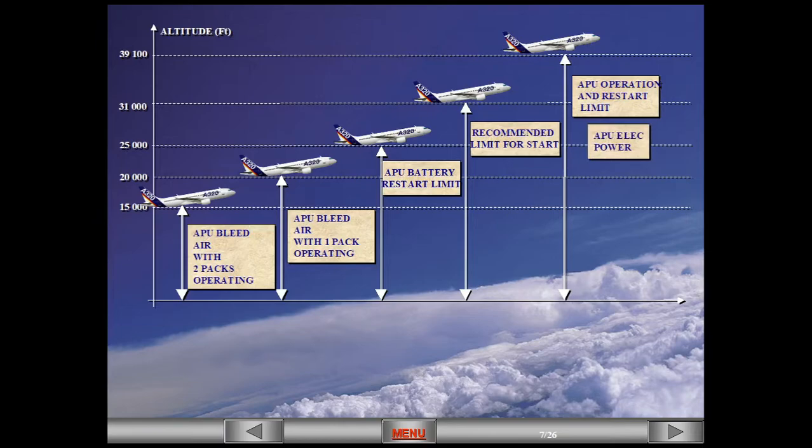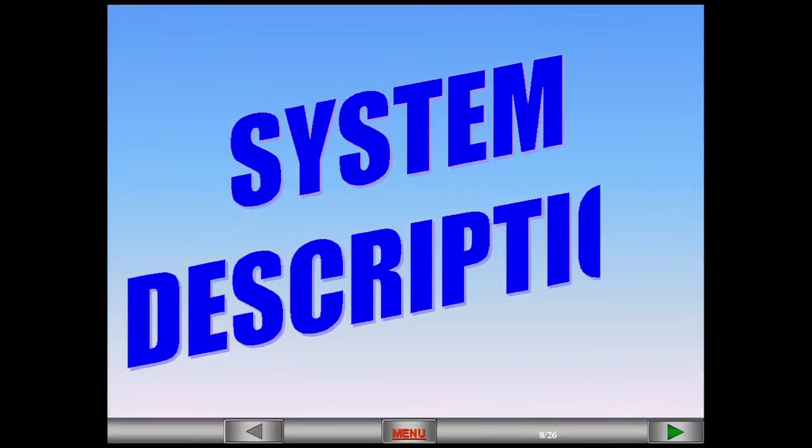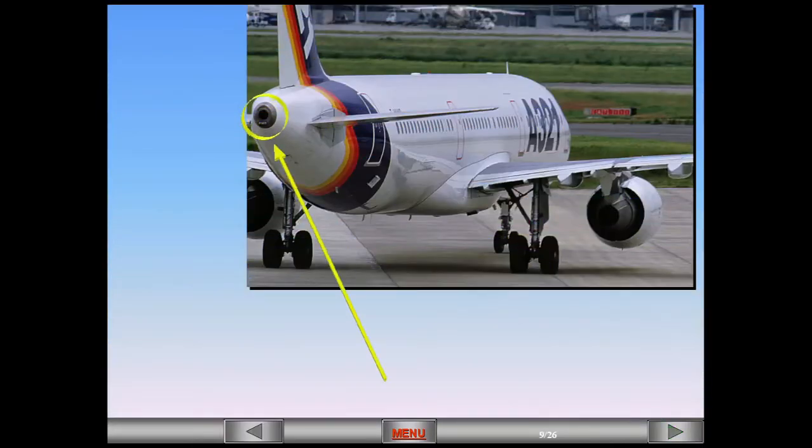Electrical power from the APU can be used all the way to the max ceiling of the aircraft. The auxiliary power unit, APU, is located in the unpressurized tail cone. It is a self-contained unit which can make the aircraft independent of external pneumatic and electrical power sources.